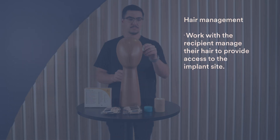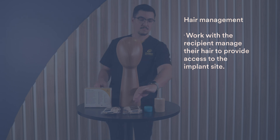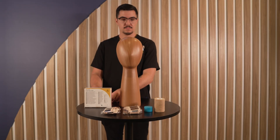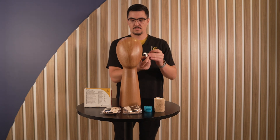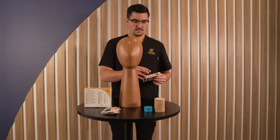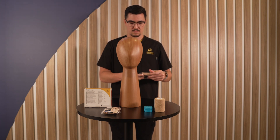Steps to wrap. Hair management: have the wearer or recipient tie their hair in a way that allows for access to the implant site. Removing the sound processors: the sound processor cannot go into the MRI exam room and must be removed prior to applying the wrap. Please keep in mind the recipient may no longer be able to hear once the processor is removed.